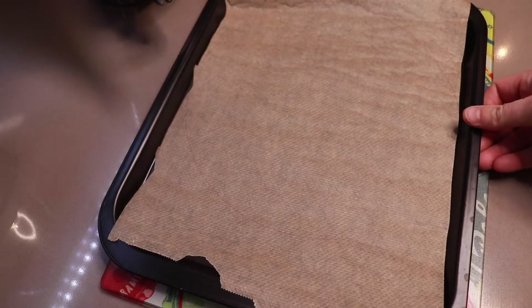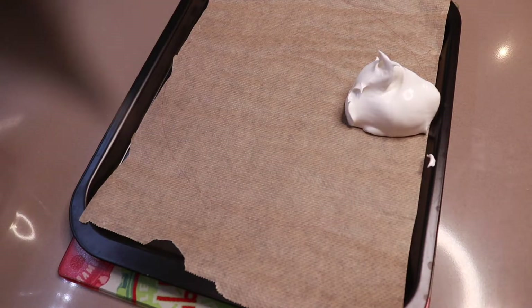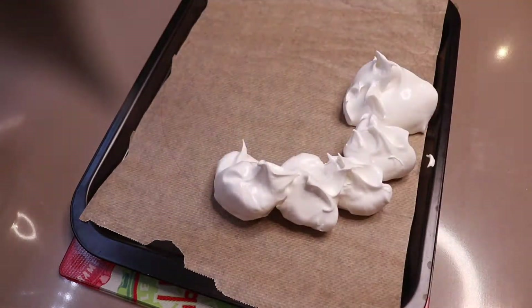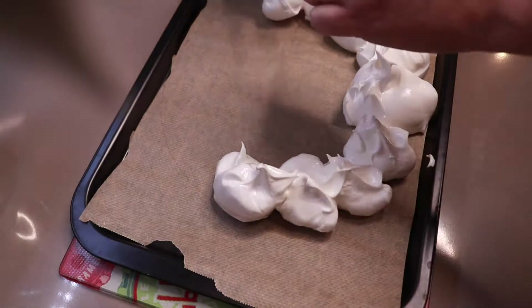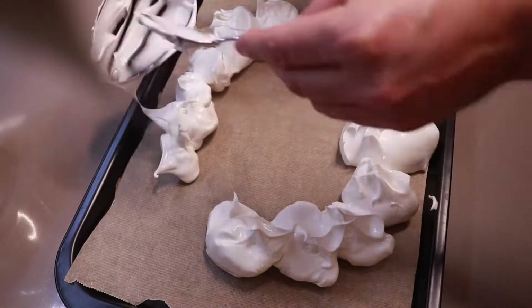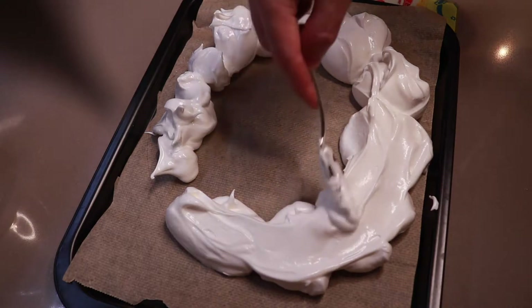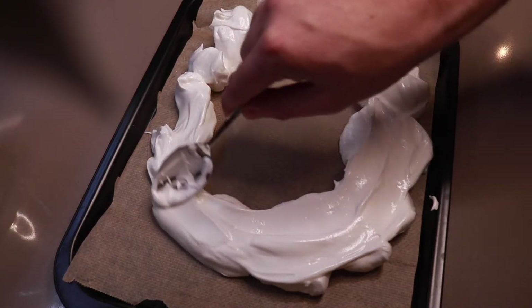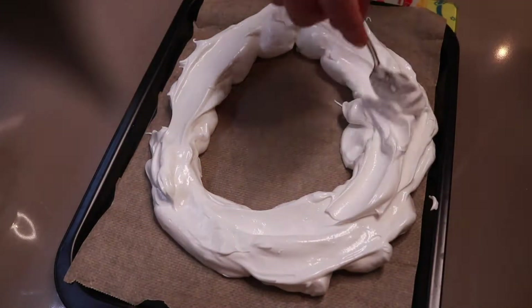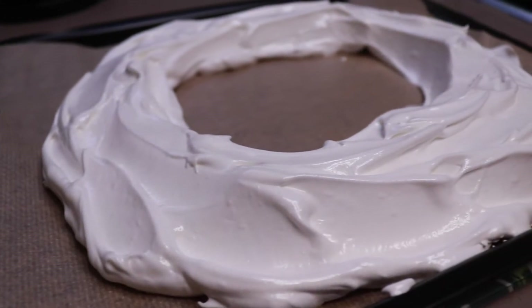Next you need to line a large baking sheet with non-stick baking paper, then use a plate to draw a circle onto the paper. Then use spoonfuls of the meringue mixture and outline your circle. You need to smooth the tops and the sides — I stretched it around — and now we have the ring of raw meringue ready for the oven.